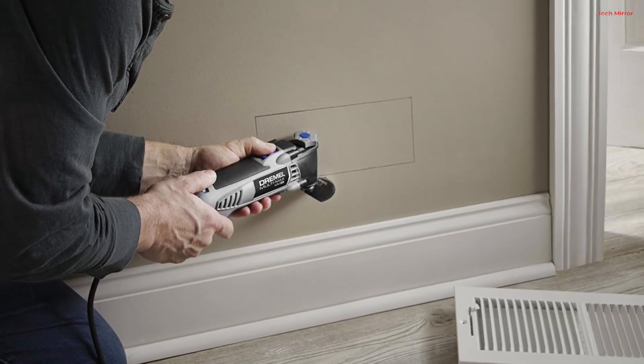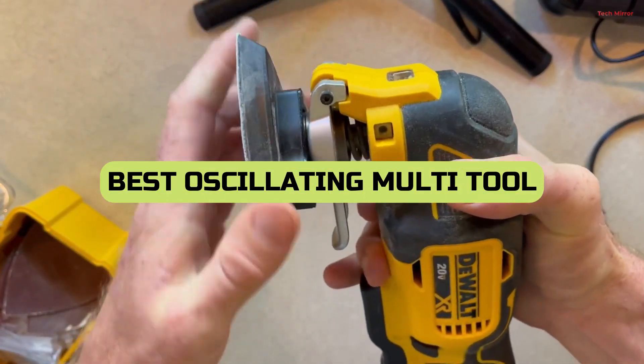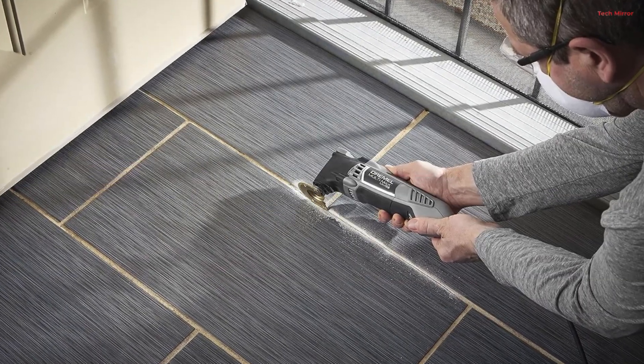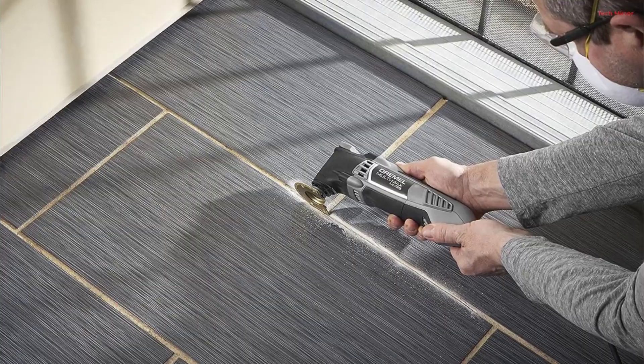We've rigorously tested and researched to bring you the top contenders for the title of Best Oscillating Multi-Tool of 2023. Whether you're a seasoned pro or just getting started, stick around because you won't want to miss our expert recommendations and in-depth reviews. Let's get started on the path to finding your perfect multi-tool.